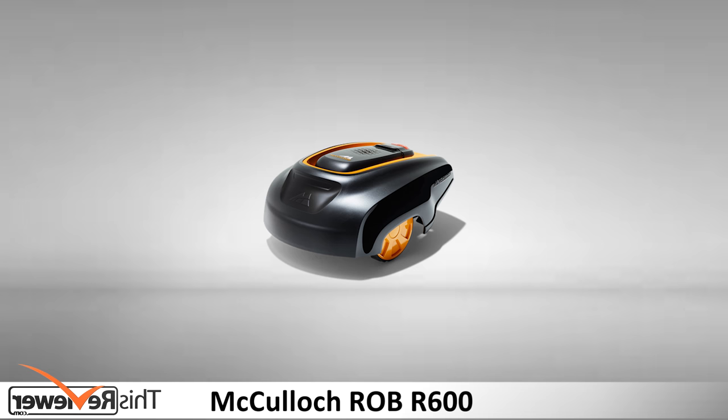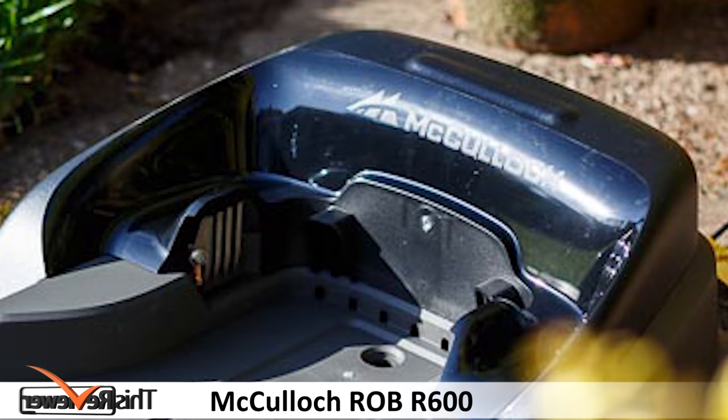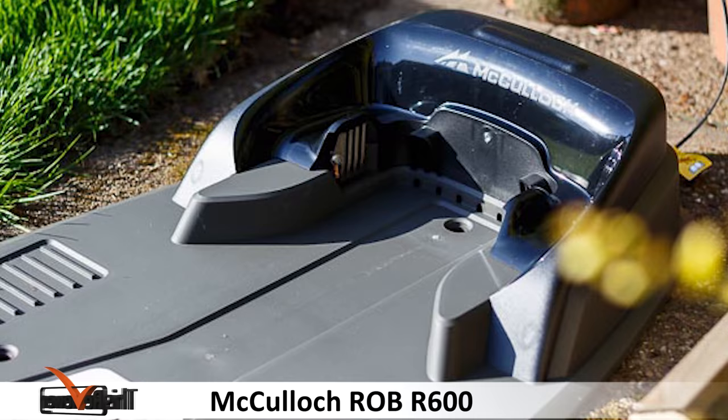All you need as far as installation is concerned is clearly illustrated and shown in the quick start guide, so you do not have to worry about the extra wires or installation.